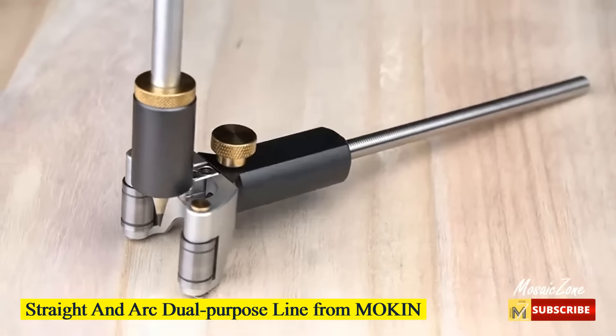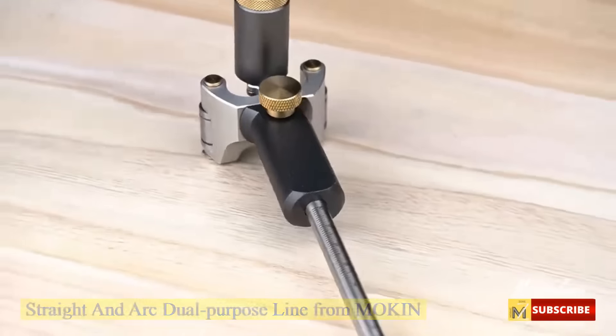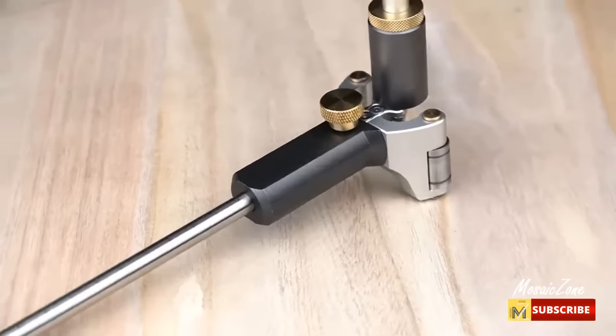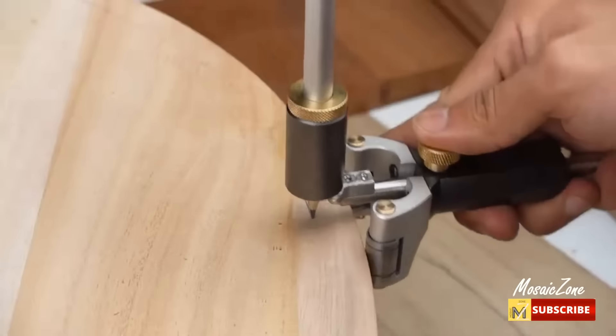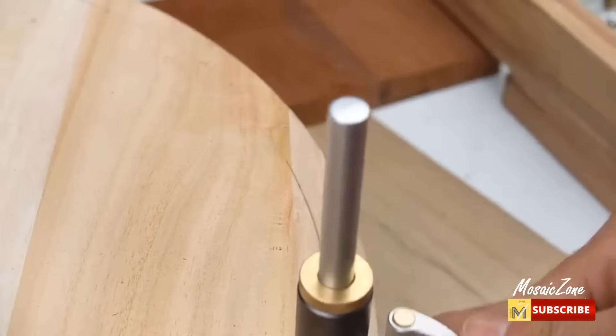Straight and arc dual-purpose line from Mokin. Instead of being restricted to drawing parallel lines, you can draw circles. Scribe range is 0 to 120 millimeters, perfect for woodworking. Make your work easier.